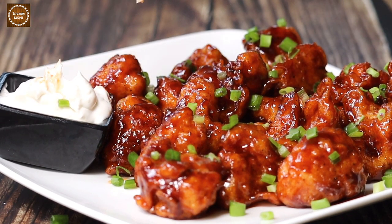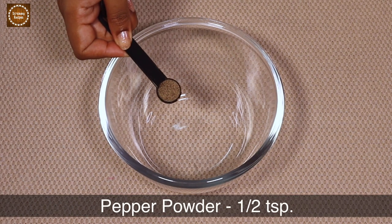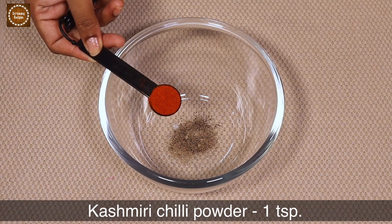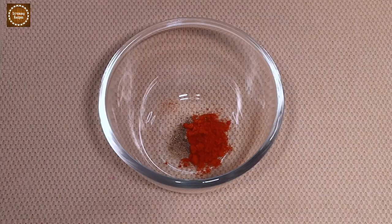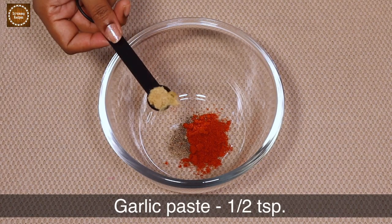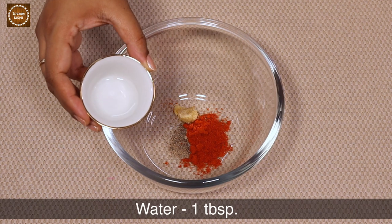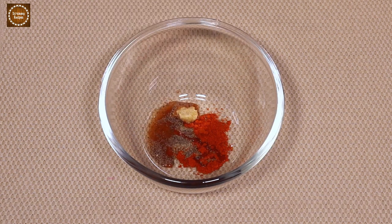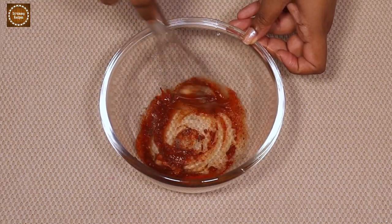For this recipe, let's prepare a marinade. For the marinade we need half teaspoon of pepper powder, one teaspoon of Kashmiri chili powder, and half teaspoon of garlic paste. I'm going to pour half of one tablespoon of water, mix everything and combine it to a paste, then pour the remaining half.